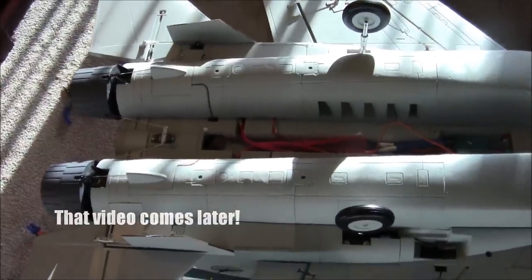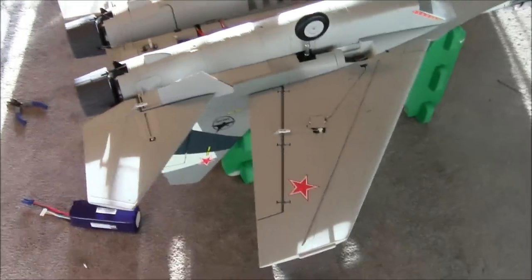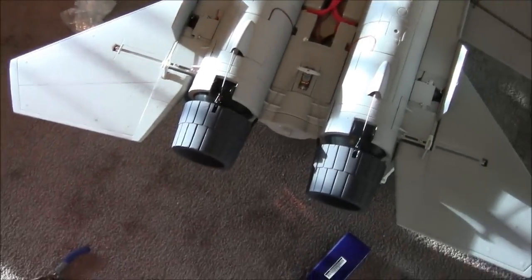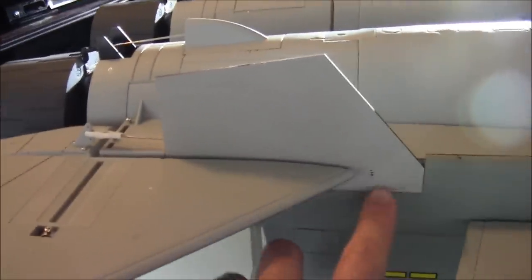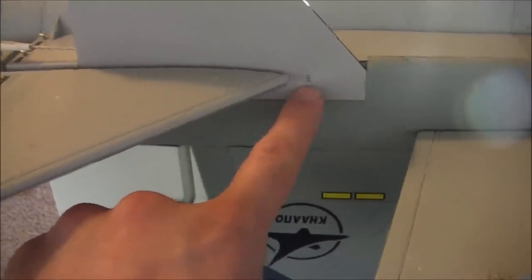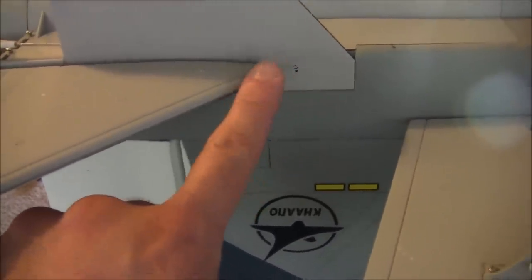I'll show you guys how to program the thrust vectoring on the FlySky/Turnigy TH9x. So far everything has gone smoothly — the retracts work and I haven't had any problems with them. One thing I wanted to show quickly is the neutral plane position: you want to mark between 10 to 13 millimeters, and I marked it at 11.5 millimeters just in case.